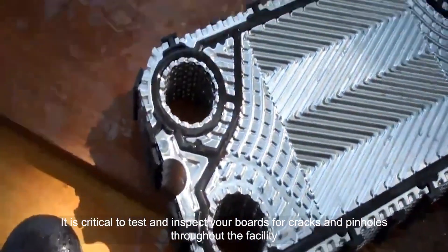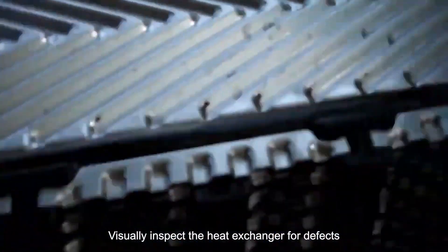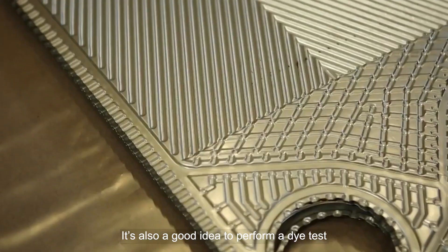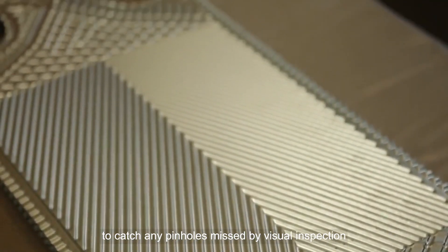It is critical to test and inspect your boards for cracks and pinholes throughout the facility. Visually inspect the heat exchanger for defects, paying close attention to where the plates touch each other. It's also a good idea to perform a dye test to catch any pinholes missed by visual inspection.